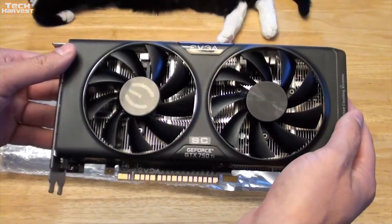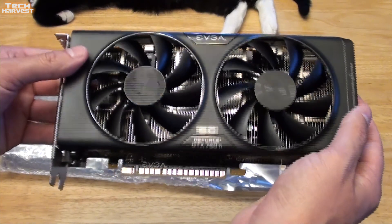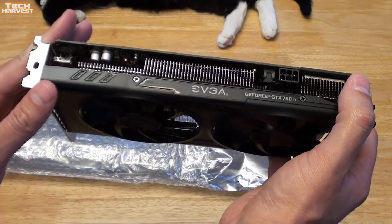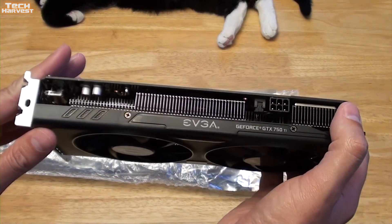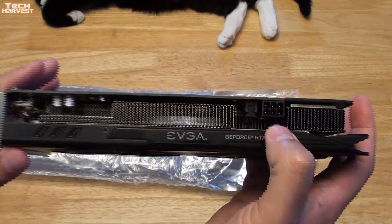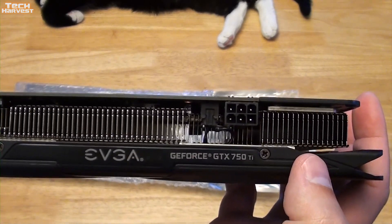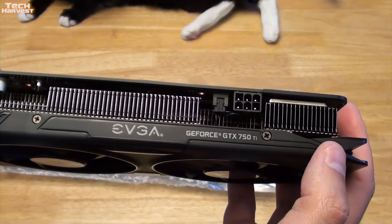This is a very light graphics card, comparing it to the GTX 580. It's a newer card and a more refined model. One of the reasons I wanted to use this card is because it supports three monitors, but another reason is because of the power connectors — it only takes the six-pin power connector. So if I wanted to, I could get another one of these and run them in SLI.